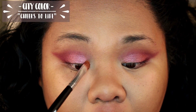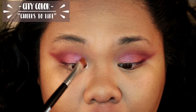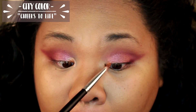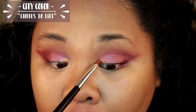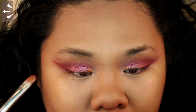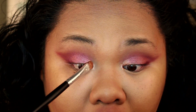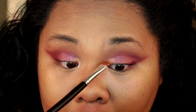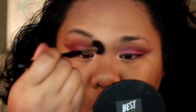I'm going to take another City Color shimmer shadow in the color Cheers to Life to use to highlight my inner corner. You can use this wet or dry to get a foiled effect — make sure you make those inner corners pop. Go ahead and blend as much as you feel you need to, making sure you get rid of any harsh lines until you are happy with how this looks.